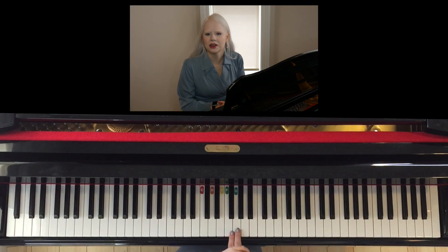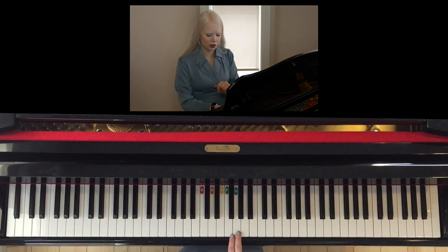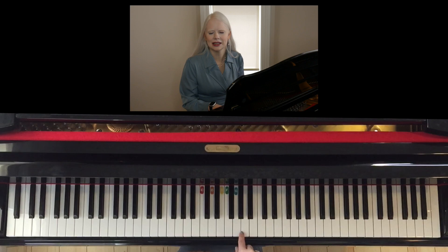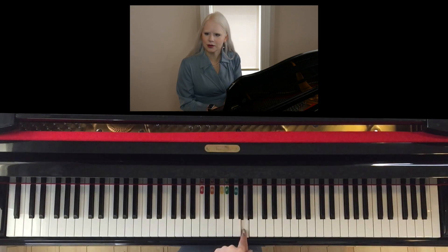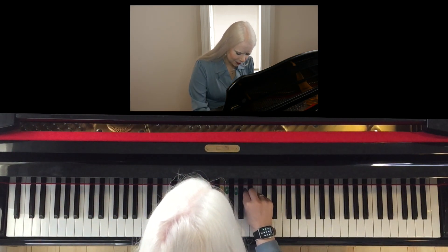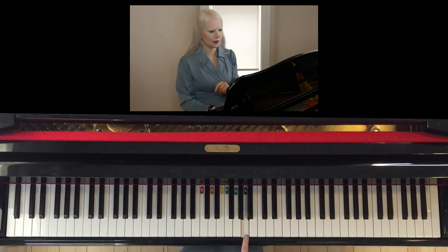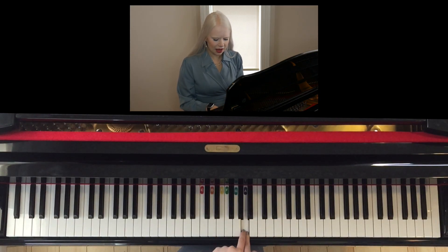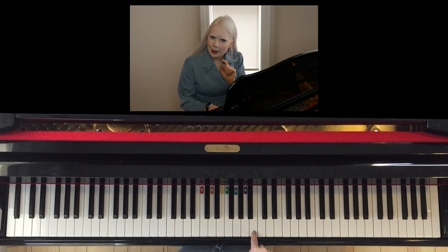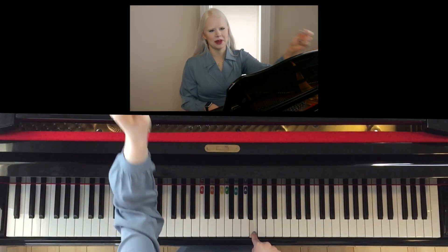Those may be all the notes you need for a while, but I'm going to show you the notes after that. For people that know their alphabet, they may think this one is H. But in music, we only use the letters A, B, C, D, E, F, G. So after G, our alphabet repeats — the note right next door to G is actually A, and A is going to be purple. Then we move to the right again, and the next letter is B, and I'm going to make B pink.